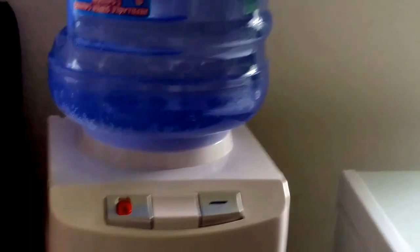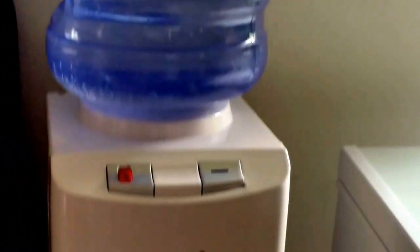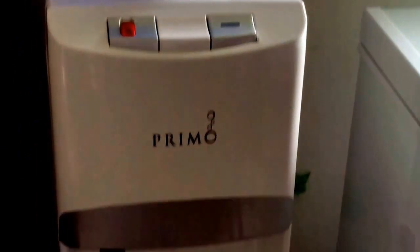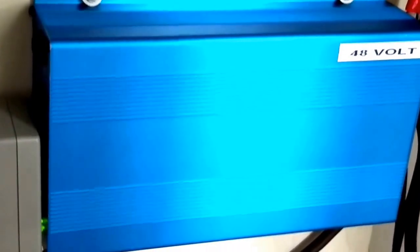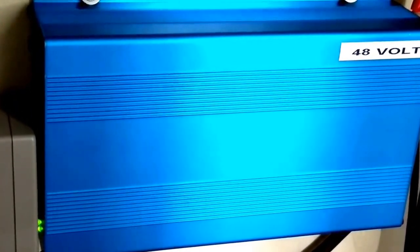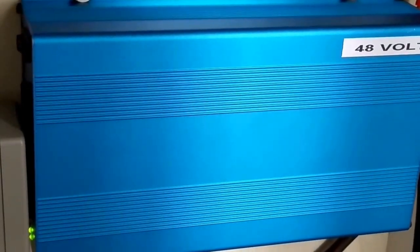48 volts! Everything rocks. Water dispenser is running as well. Everything is running in the house, and 48 volts is not even coughing at all — no fans running, nice and quiet.